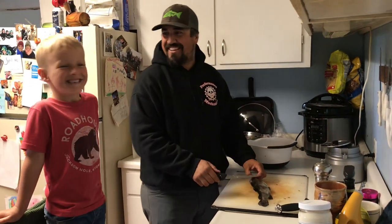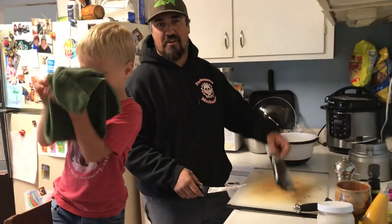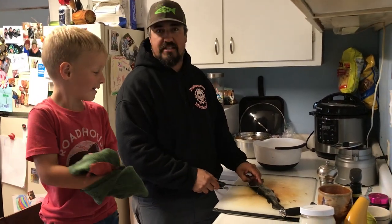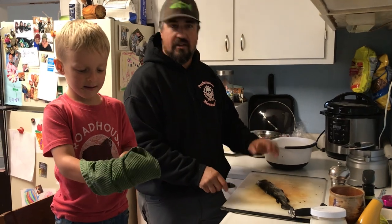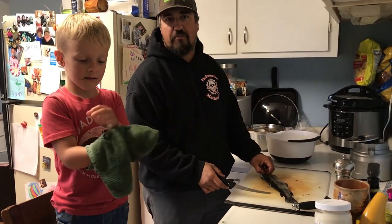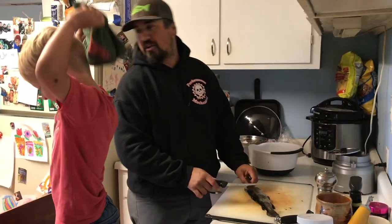We were just down at the local little reservoir, a little fishing hole with the kids, and caught a whole bunch of trout and some bluegill and stuff. So we just want to take a minute here and show you how we do it. There's a lot of different ways to clean these, but we'll just show you how we do it. We like to fry ours — we deep fry it, so it's real good. The kids eat it like fish sticks.